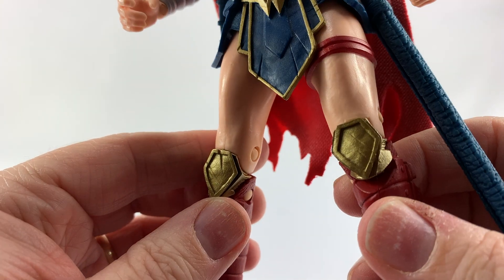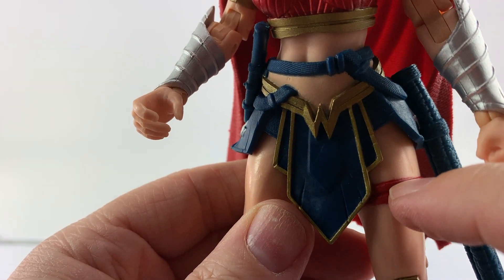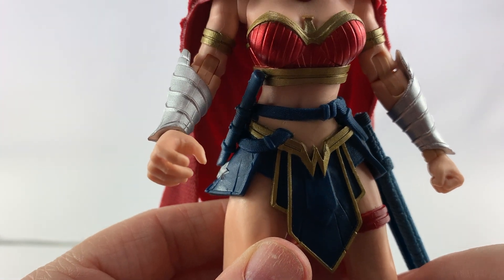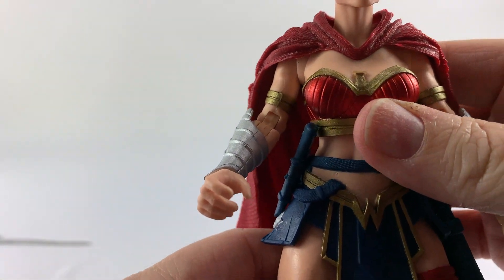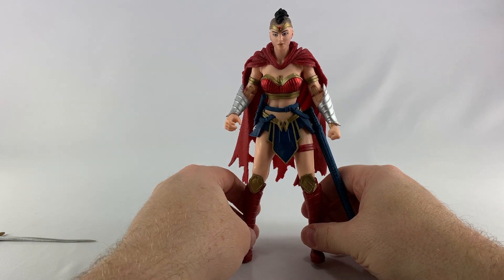All in all it just looks pretty good. I don't see any glaring paint issues — there's a little bleed-over on the red to the skin tone, but that's acceptable to me. The chest looks good as far as paint goes; everything looks spot on. Just a really nice-looking action figure.